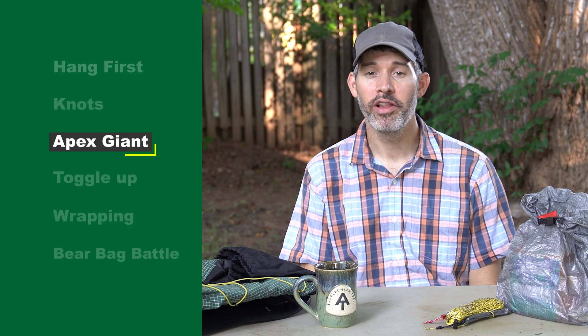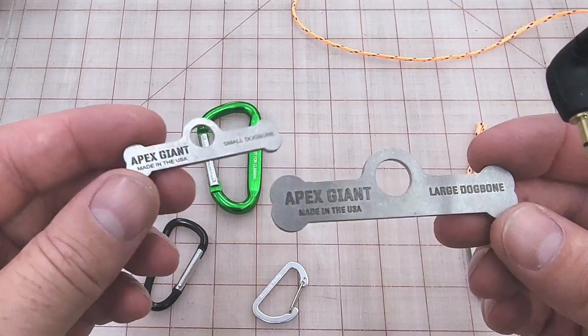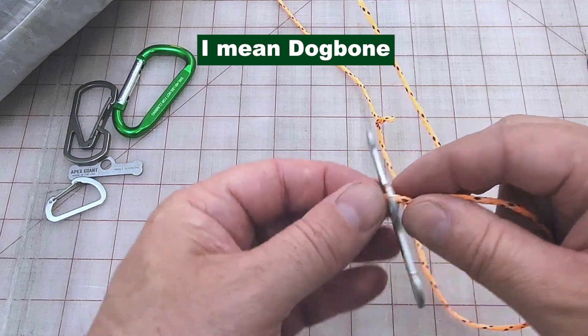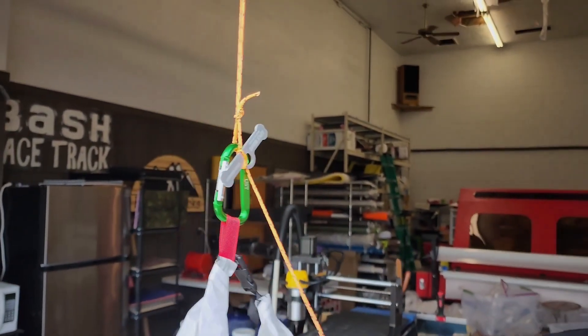Most of us might only go backpacking once or twice a year, so it's always tough to remember how to tie the knot. Apex Giant makes what's called a bear bag bone — a tool that allows you to secure your bear bag using the PCT method without having to know the clove hitch. I'll leave a link in the description below.